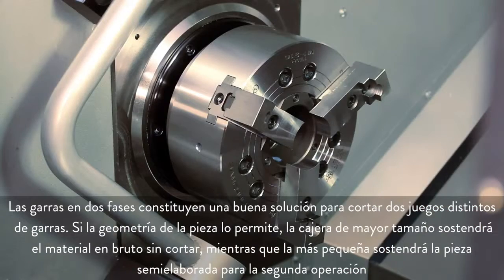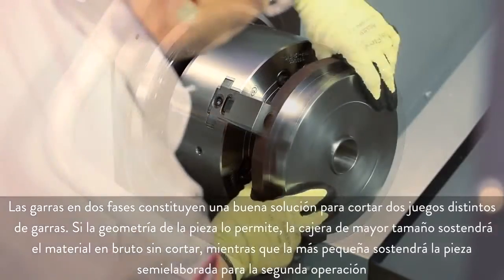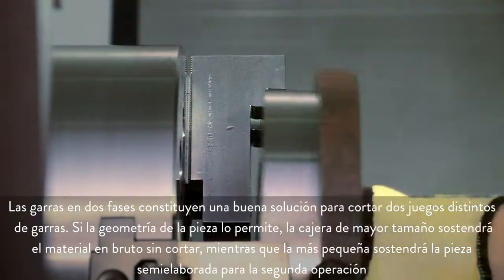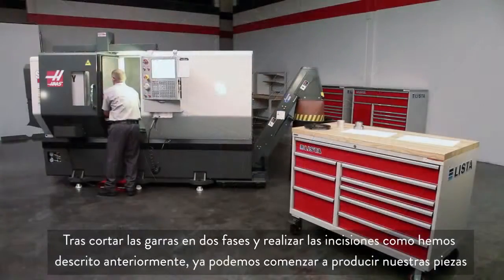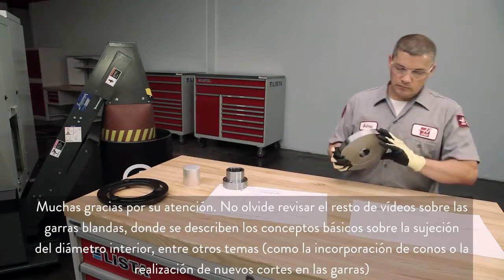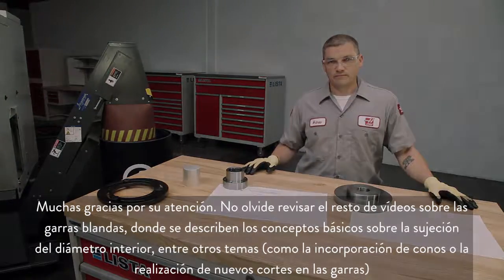Two-step jaws are a good alternative to cutting two different jaw sets. When part geometry is favorable, the larger pocket holds the uncut raw stock, while the smaller pocket holds the half-finished part for the second operation. With these two-step jaws cut and grooved, we are ready to start making parts. Thank you for watching. Be sure to check out our other soft jaw videos where we cover the essentials of ID gripping and other topics including adding tapers and re-cutting your jaws.